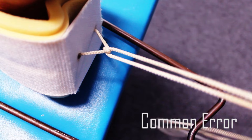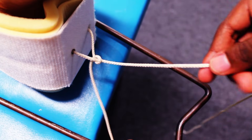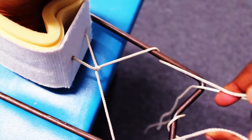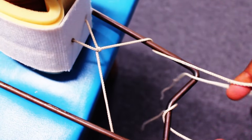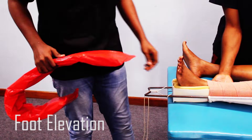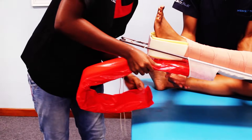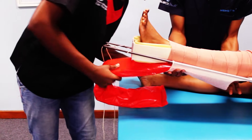A common mistake is to tie a knot first before threading your strings over and under — this is not secure, as you can see. The last step is to elevate the patient's leg using a crema wire splint or a pillow to prevent the formation of pressure sores.